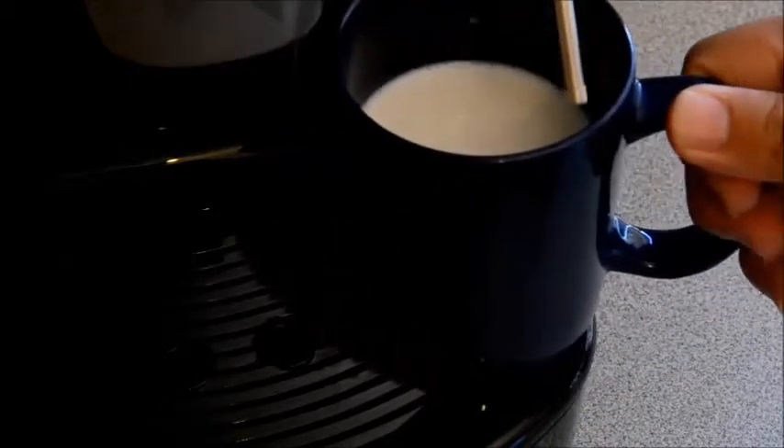Today we are making a flat white. We will be using an EP Maxi machine and Espresso Land Pods.